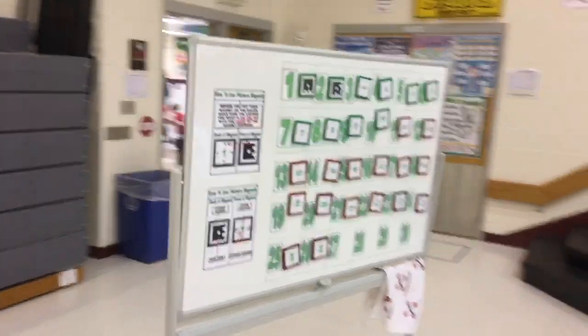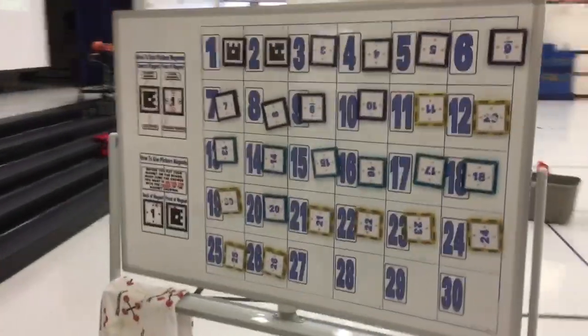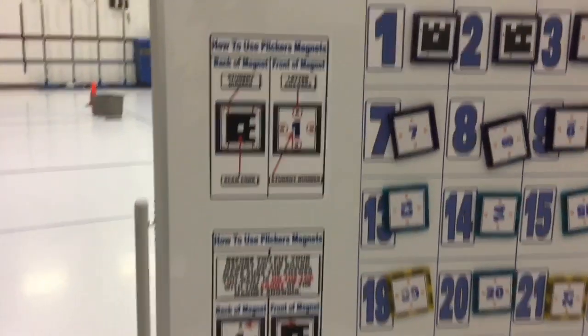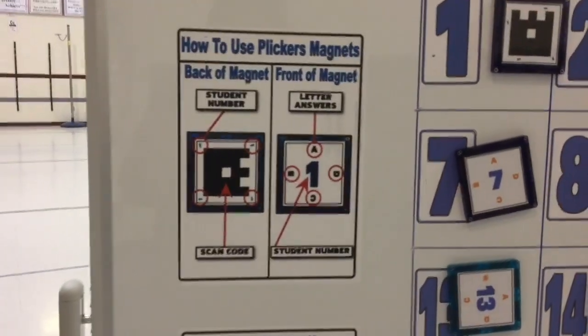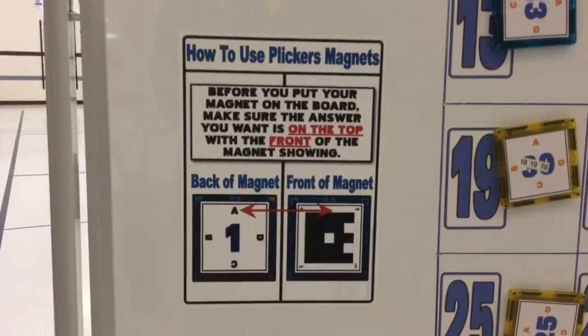Assessment is an area of teaching I've been trying to improve. Plickers is a tool I've been watching for many years. I downloaded and printed a set of cards from the Plickers website, downloaded the app, played around, and tried to figure out how to get Plickers to fit into my program, but nothing seemed to fit for me. I kept my eyes open to how other physical educators were using Plickers in their program.